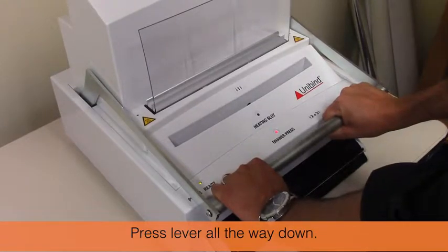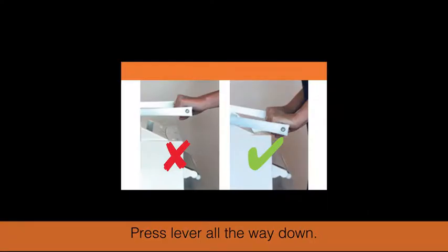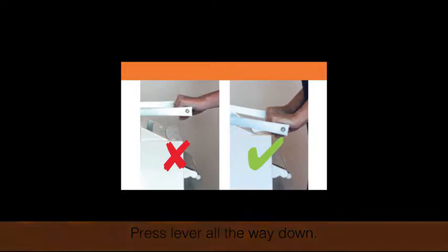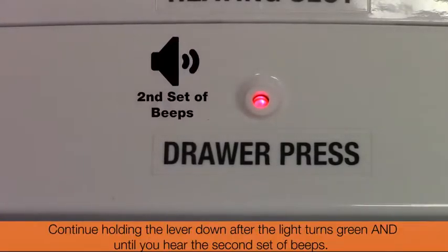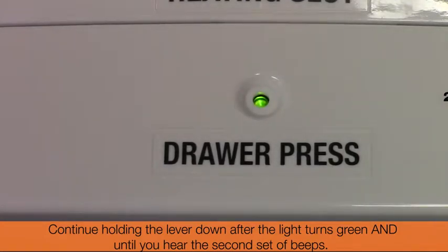Press until you hear two sets of beeps. Release the lever when the drawer press light turns green, after the second set of beeps.